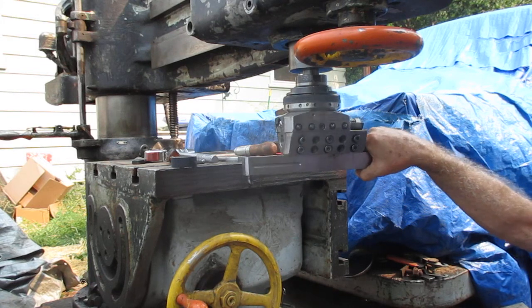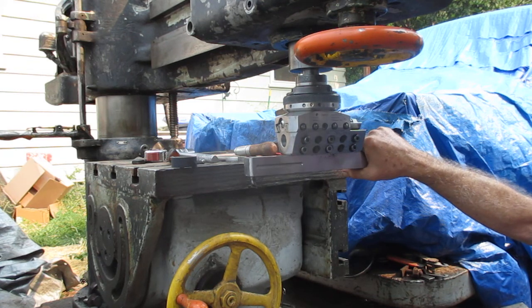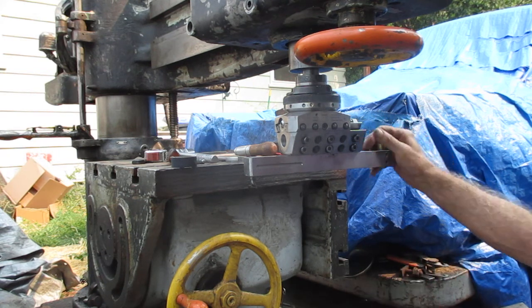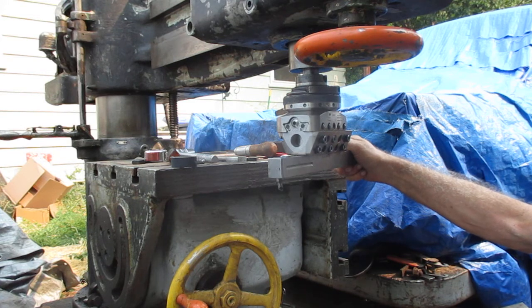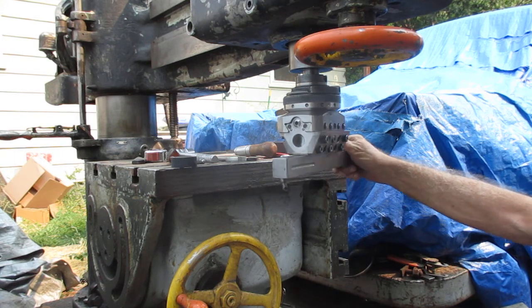One of the reasons I'm putting it on this drill press — I checked out the movements on this drill press, and when you walk them down, it doesn't influence. It's not pulling around. So I'll be able to tram this machine in and be able to, within reasonable accuracy, spot holes, bore them, and all kinds of machine operations.